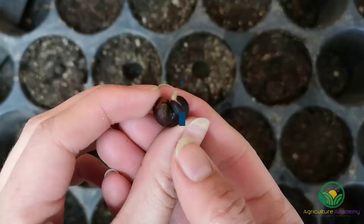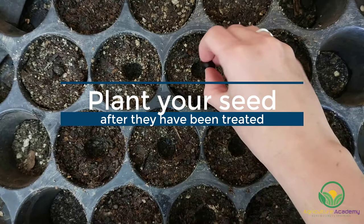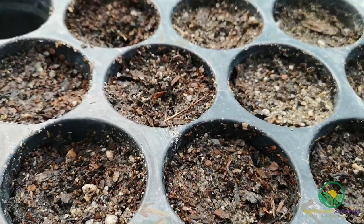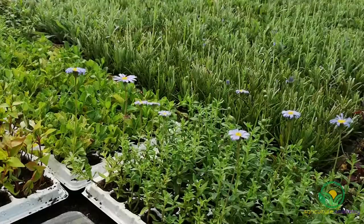After you have treated your seed, sow them into 1cm deep holes. Lightly cover them with soil. Give them a good soaking with a fine irrigation and keep them in a warm area. Make sure your soil is kept moist, but not waterlogged.